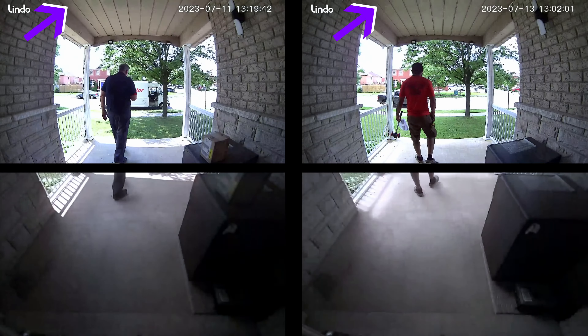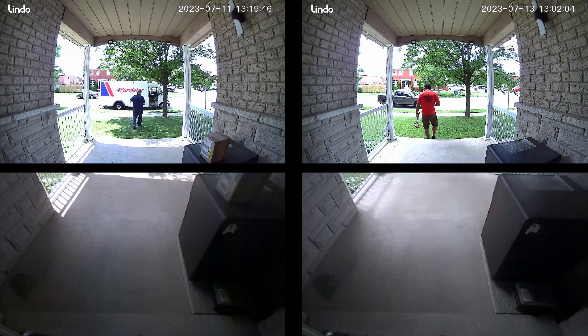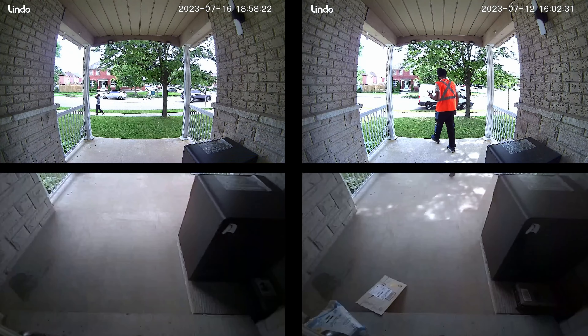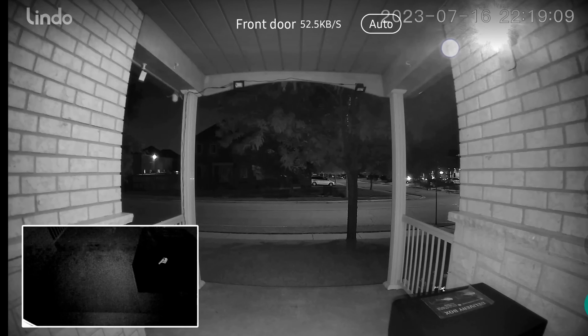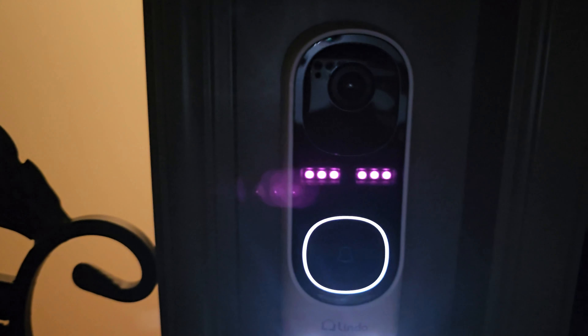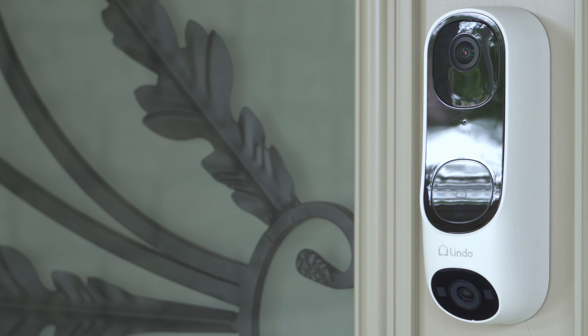Even with a covered or sheltered entryway that limits light, the video quality is still pretty decently exposed and I can make out a lot of detail. The microphone pickup is excellent as well. Night vision is pretty decent, but keep in mind — if you can have a porch light or floodlight set up, it's going to be much better than relying on the built-in LEDs, which are quite small in terms of light output. At around 50% volume, as long as your internet connection is good you should experience minimal audio dropouts.